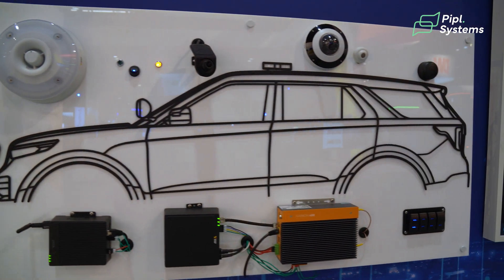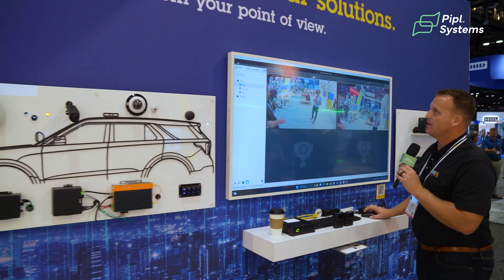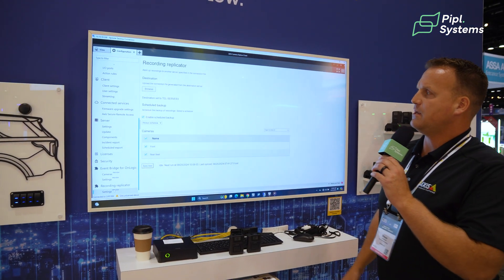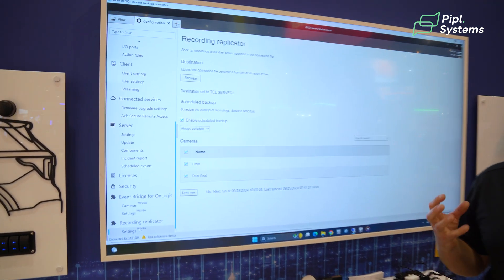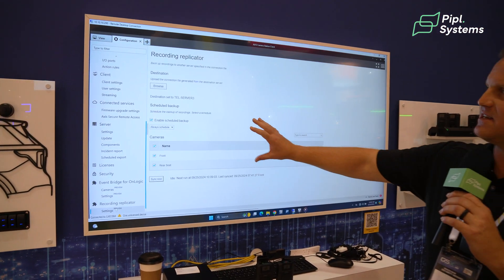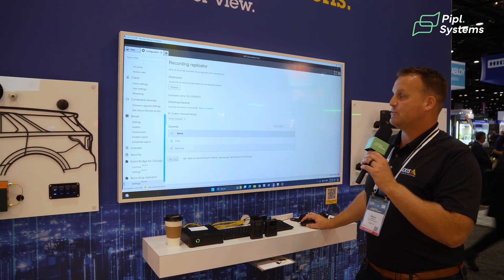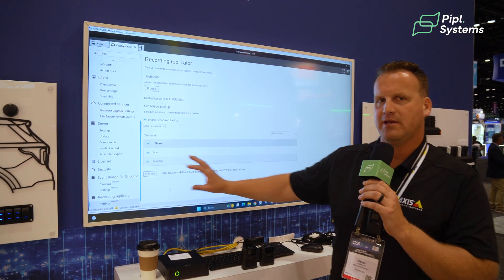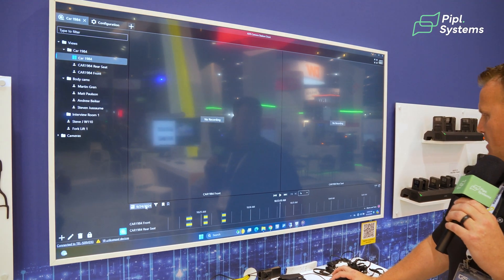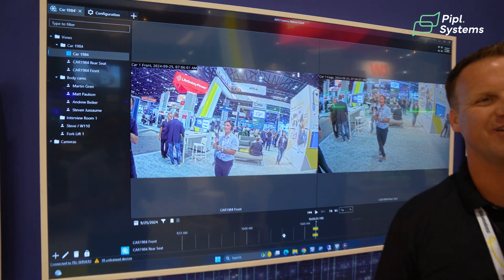The next step is stopping the recording, but you also need to get that video off the server. So we developed another component in AXIS Camera Station that allows us to replicate video. When this vehicle comes within wireless range of the police station — or any wireless infrastructure belonging to that end customer — an application called Recording Replicator will wirelessly offload the video to a central server. I'll hit sync now to show you: if I click on car 1984 and go to today, here's the video from today — and there you are standing right there — so we've successfully transferred the video.